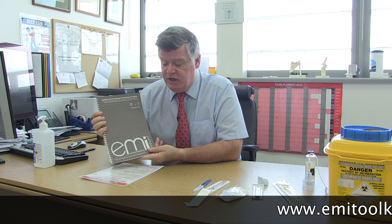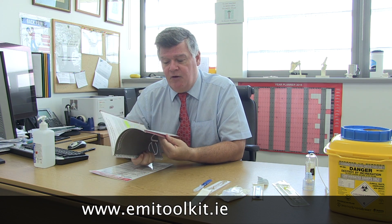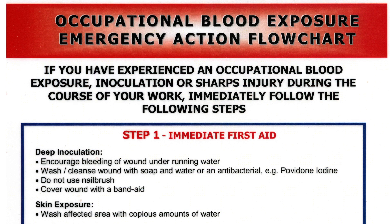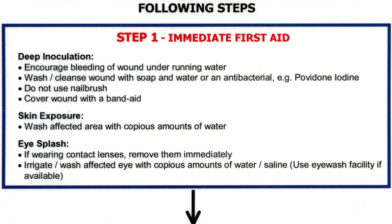If you get a needle stick injury or an occupational blood exposure, there are certain rules and regulations to follow. You can download the full guidelines from www.emitoolkit.ie, but if you want the short version, in most hospitals in Ireland there is a one-pager which tells you what to do, divided into three parts. Step one is immediate first aid. If you've had a deep inoculation, you should encourage bleeding under running water and cleanse it with an antibacterial such as povidone iodine or betadine. Don't use a nail brush as this could force a virus further into your skin. Simply cover the wound with a band-aid.